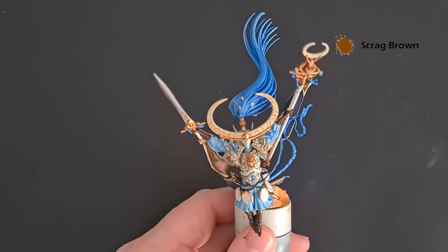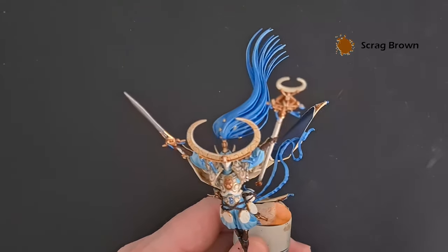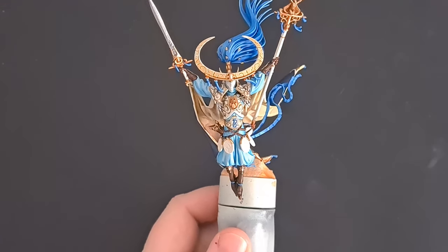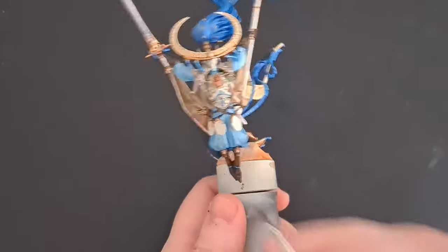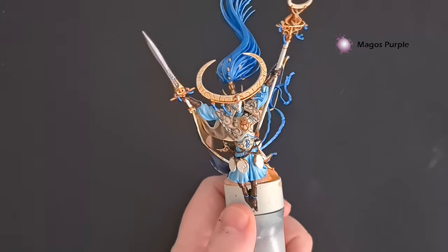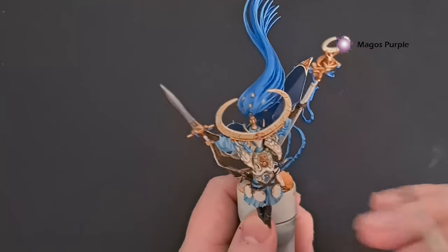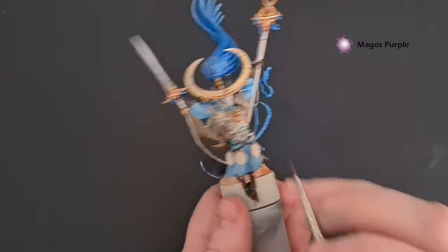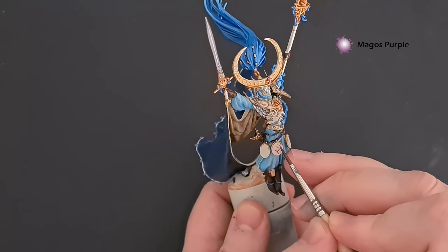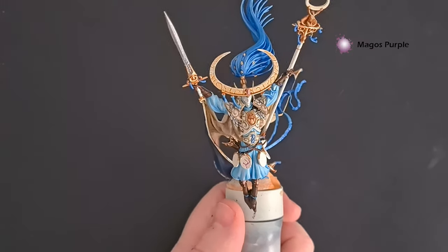The metallics are done. We've got the sword handle and staff haft to do, plus the face and all the little gems and runes. The gems are really easy — if you haven't already, just base coat them with Pallid Witch Flesh, then paint some Magos Purple over them. Let that dry and it'll give you the same effect as on the box art. For the runes, take that Magos Purple and work it into the runes — you can go back afterwards and tidy up either by wiping your finger across or going back in with Pallid Witch Flesh.